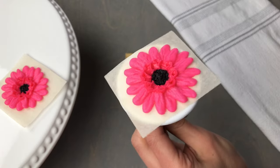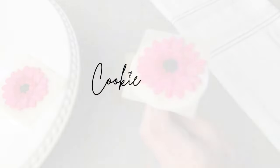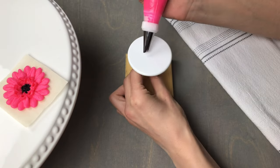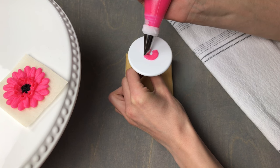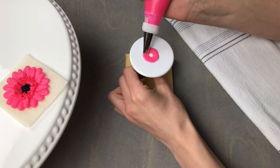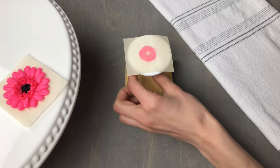For today's easy buttercream flower piping tutorial, I will teach you how to make a gerbera daisy. To begin, we're going to start by piping a small disc in the center of our flower nail — hold your tip slightly off-center, apply pressure and turn. Now we're going to put a piece of parchment on top and use that as our guide.